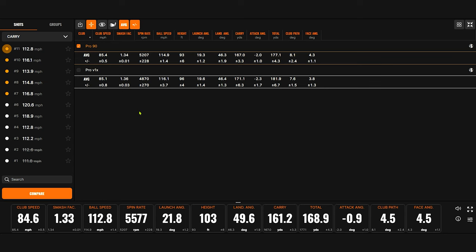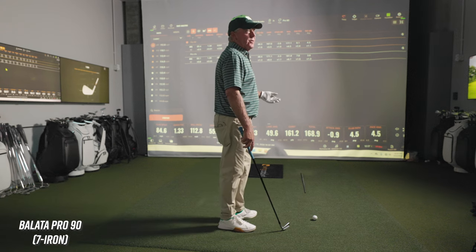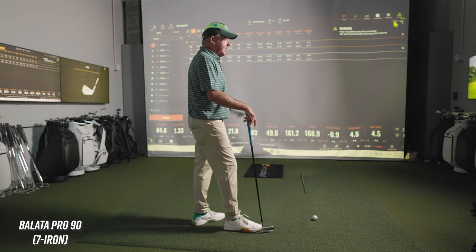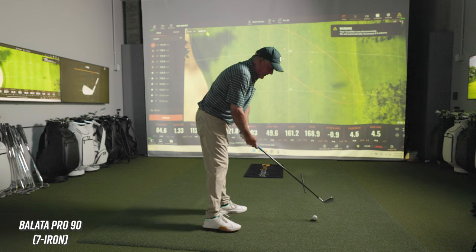Ball speed is down as well. Height is down. Launch angle stayed very constant. I'm fascinated by that — it's pretty close across the board, with the exception of the spin and ball speed difference. It's worth noting that you actually swung a little bit faster with the Pro 90, but your ball speed is lower — so more efficient with the Pro V1X. Clearly with the same shot pattern, it looked like about eight yards shorter carry with the old ball — which is almost a club.